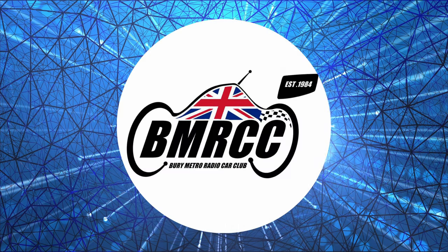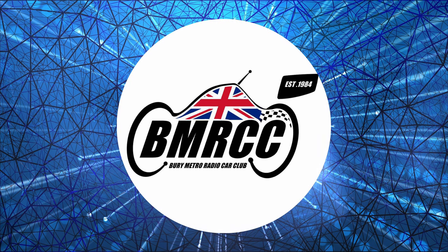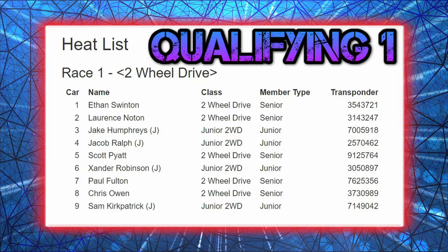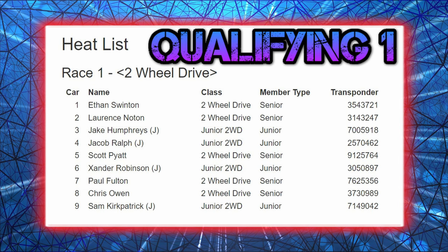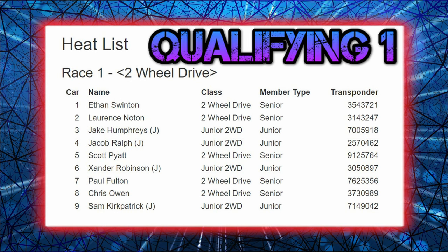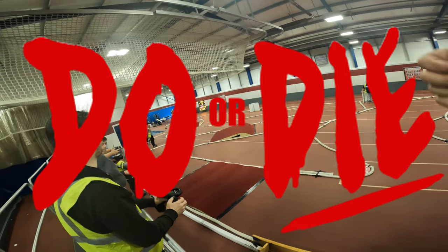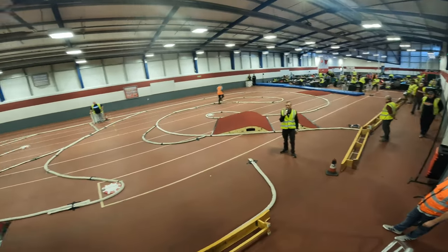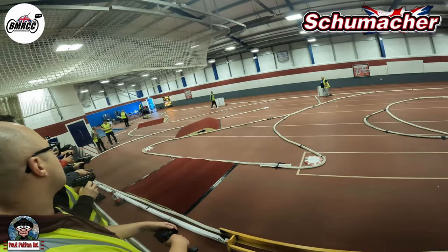Here we go! First time racing on cork at Berry Metro Radio Control Car Club — this is going to be a big learning curve. Let's see who's in the race: Ethan on pole, Lawrence second, Jake third, Jacob fourth, Scott fifth, Alexander sixth, me seventh, Chris eighth, and Sam ninth. Do or die — very slippy surface, minimal grip.